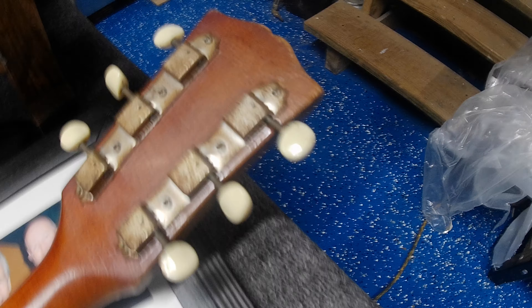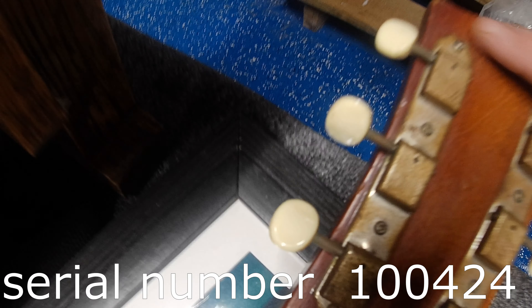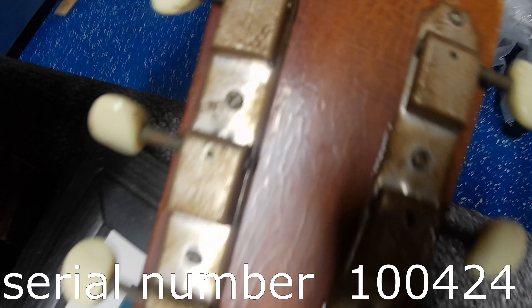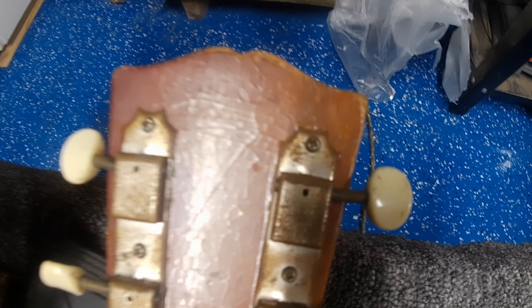Chuck, let's see the back of it — can you flip it over? Here's your original headstock with all the tuners and stuff, guys. I don't see a Gibson serial number on it — I don't know, it's probably under there somewhere. Oh, it's way up there! Here's your serial number way up there, guys — look at that, buried in there.